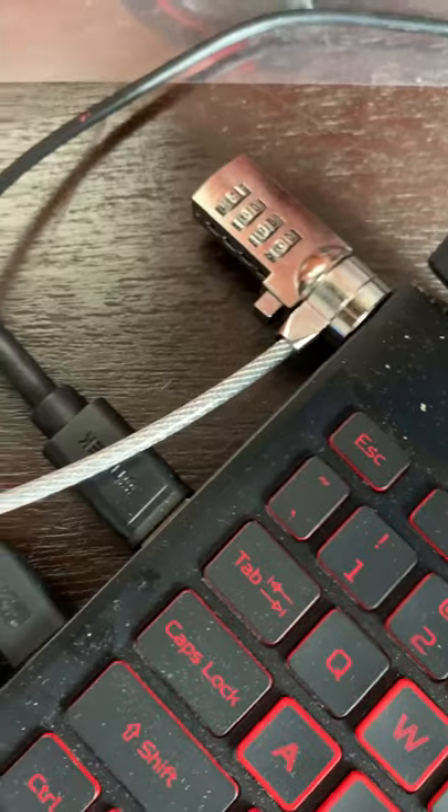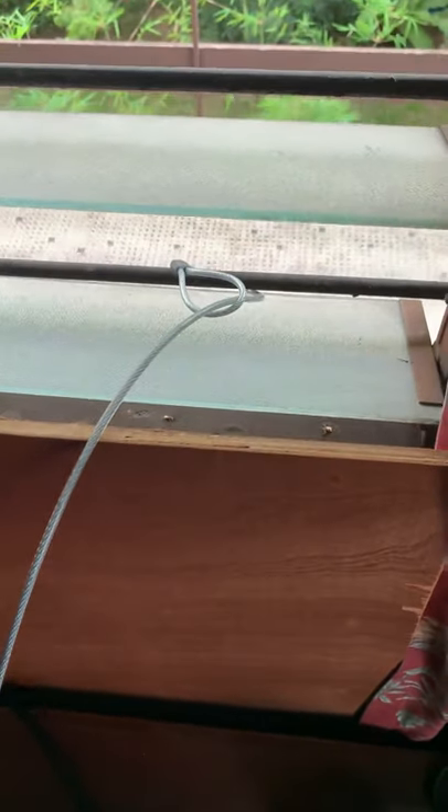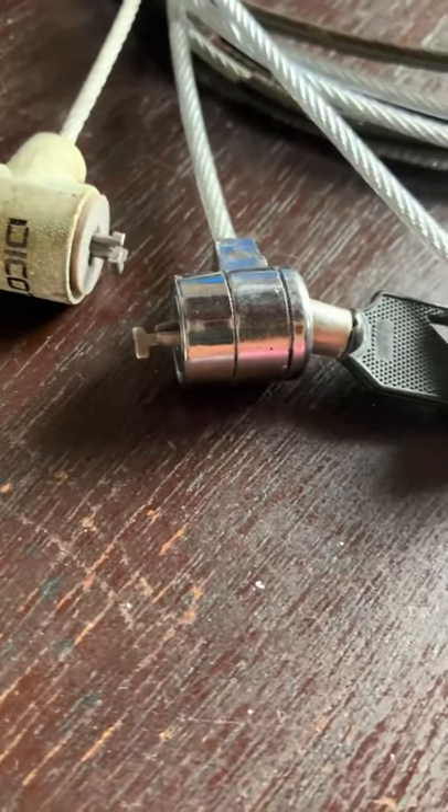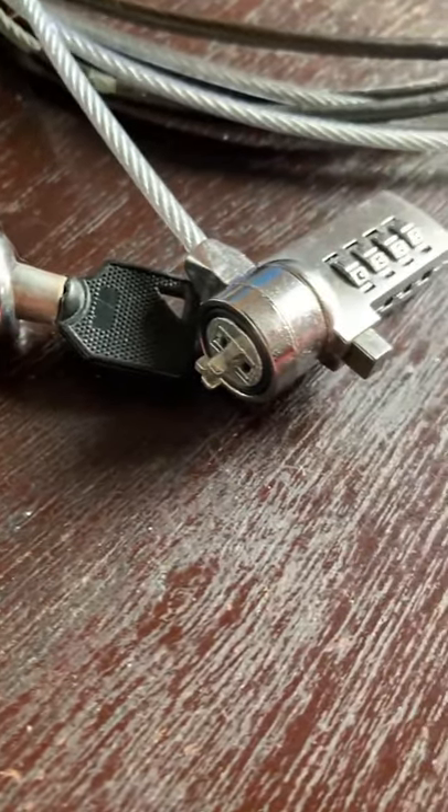A laptop cable lock secures your laptop to the window bars or to the table. This will make it difficult for thieves. The three shown here are Kensington lock made in the USA and the China made ones.